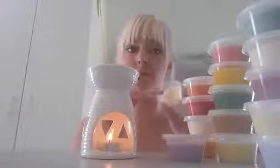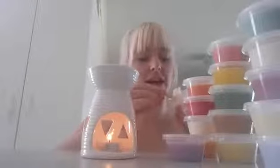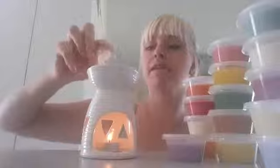Hi, to use Wildflower Lane's new soft scoopable soy wax scent, simply scoop as much or as little as you'd like out and pop it into the top of your oil burner. You can mix different scents together to create your own fragrance.